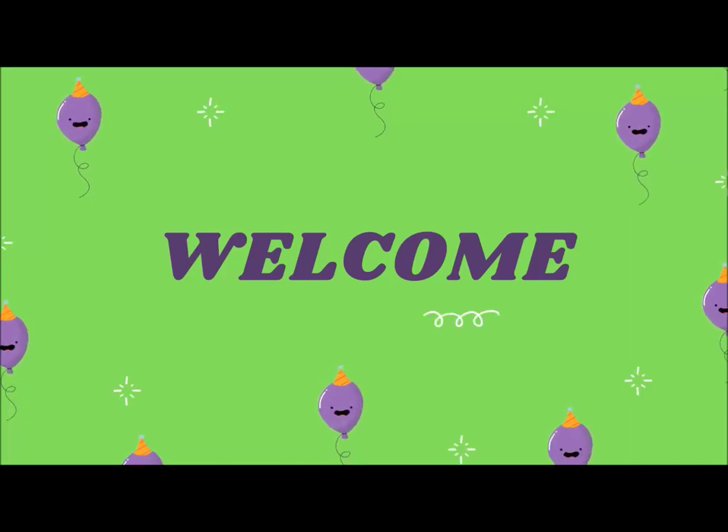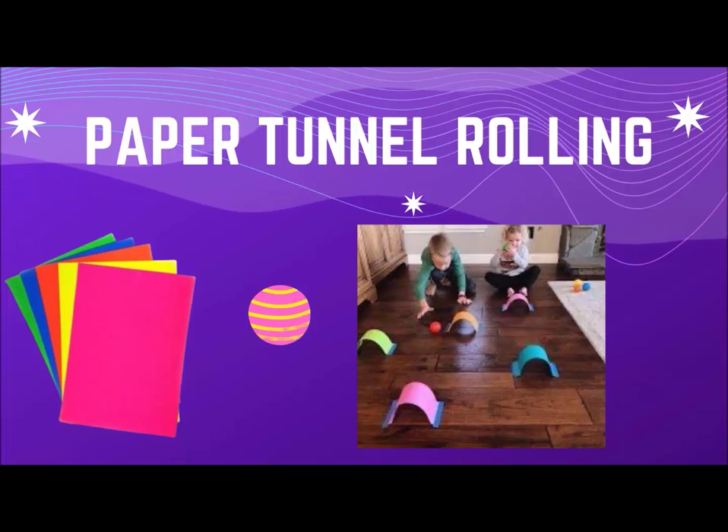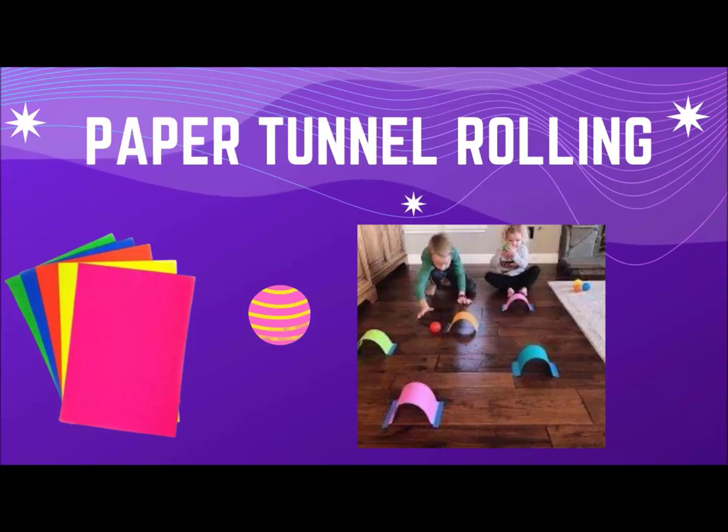Our first game is paper tunnel rolling. For this game we need some color papers and a ball. Tape paper tunnels on the floor as shown in the picture and now you are ready to play.